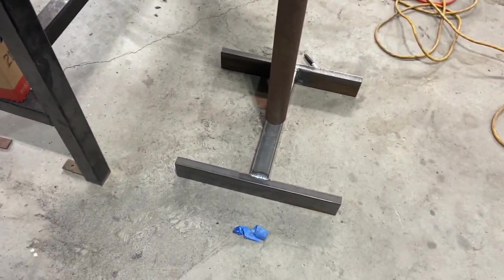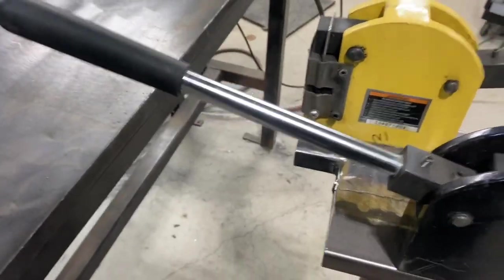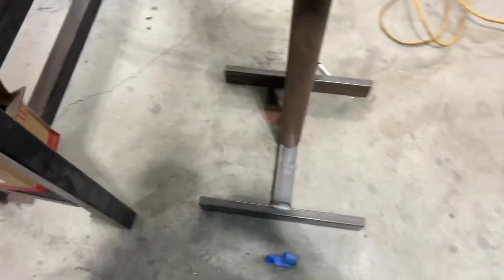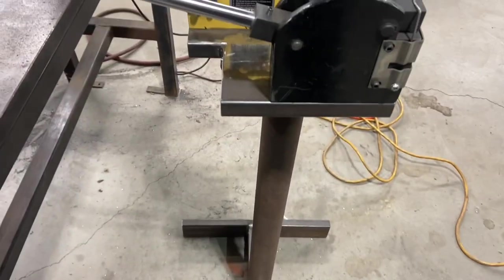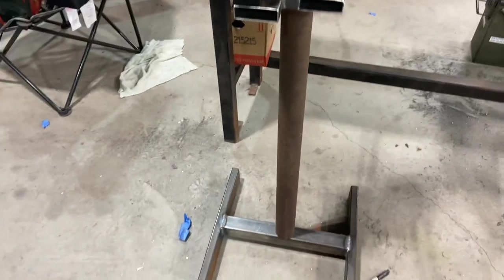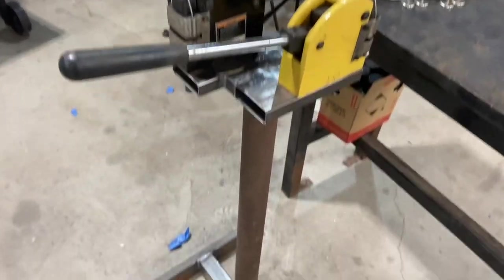Now you can kind of get an idea of more of where it's going. This is the way it's going to be — there's going to be a stanchion that comes down here and a pedal over here to run this one, and the same thing over here. I just want to show you the base and the middle piece — the stanchion — and what it's going to kind of look like in the end. It's getting there.